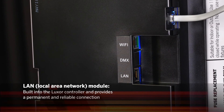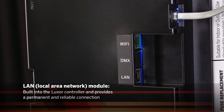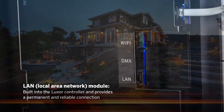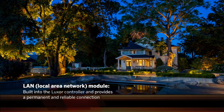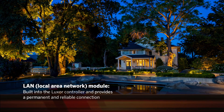The LAN module is built into your Luxor controller. LAN stands for Local Area Network, and through it, many of our computers, phones, and other devices stay connected. The LAN module easily connects your Luxor directly to your home network. For areas with limited Wi-Fi signal or strength, choose the LAN module for a permanent and reliable connection.